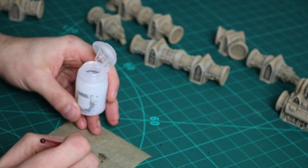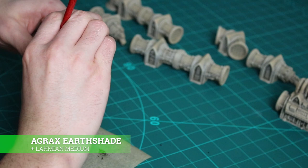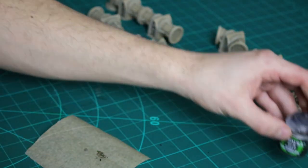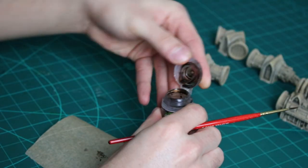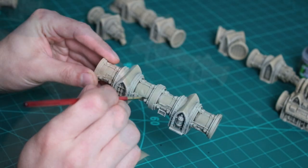To make my terrain look even more realistic, I take some Agrax Earthshade and thin it down with a drop of Lahmian Medium. I then apply this to the deepest areas of the pipe, which is going to help darken down those areas and magnify the shadows.